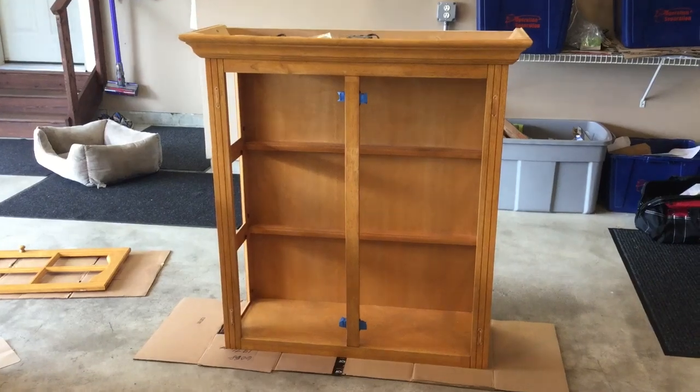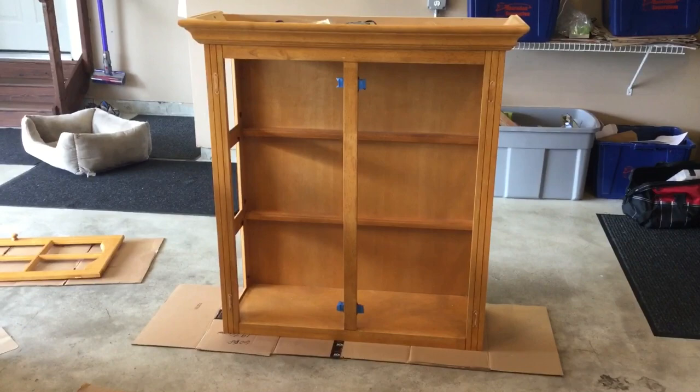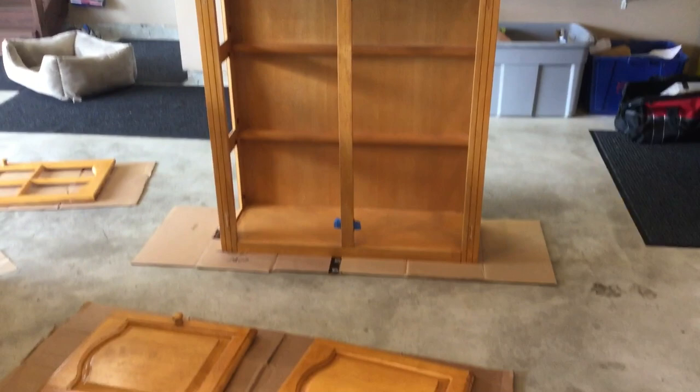Hi everyone, welcome back to my channel, Decorate with Dana. In today's video, I'm going to show you how I take this oak hutch and chalk paint it linen white. So stay tuned and I'll show you the process.